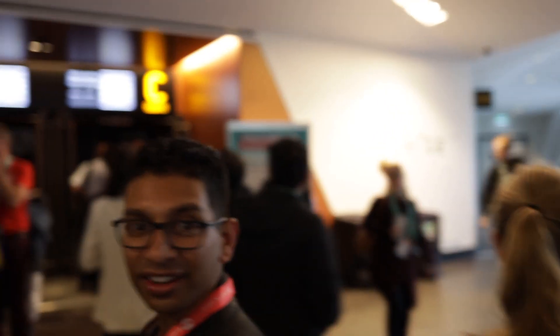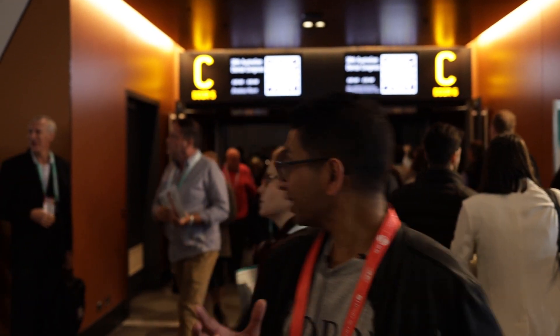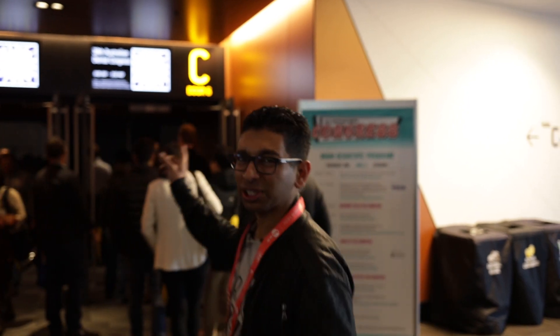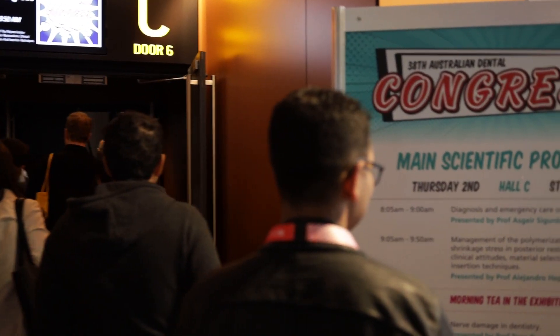So the extraction lecture was packed out — there's so many people there and if you're not here you're missing out on some really good content. The thing I really like is that there are streams — you can go to one or the other and if it's packed or something you don't like you can head to a different lecture room. Really packed.